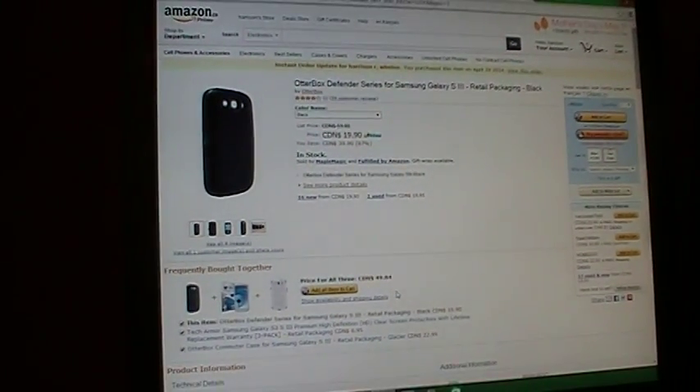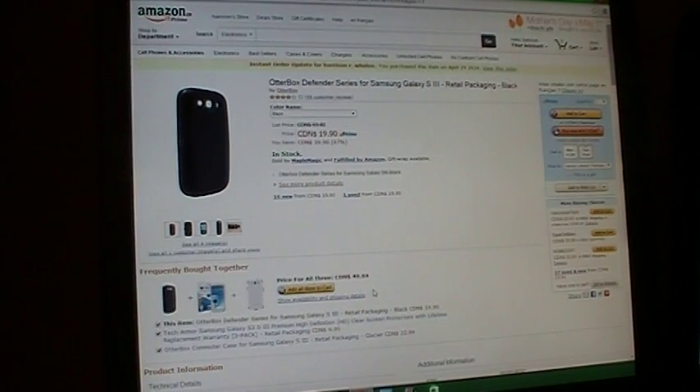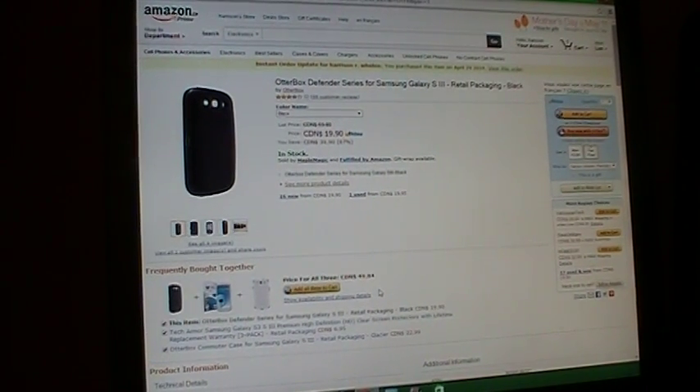Also, you guys beware — this is a fake product. If it looks too good to be true, it probably is.